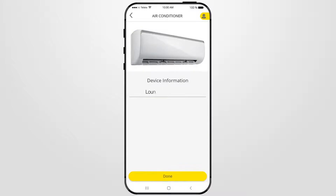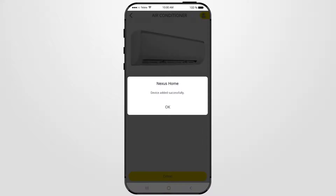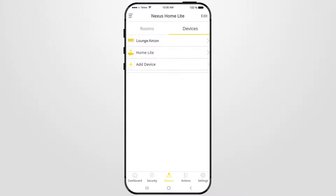Now you can rename your air conditioner. Once completed, press Done. Your air conditioner has now been added successfully, so press OK. You will find your added air conditioner now listed under the Devices tab on the Devices screen.